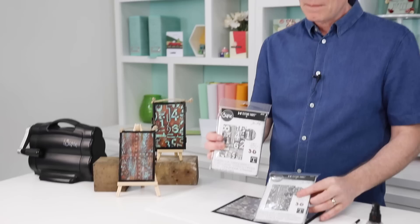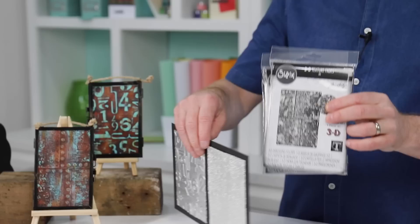Hello, it's Pete here. Today we're going to be showing you some wonderful techniques using the two 3D texture fades from Tim Holtz Chapter 3. They are numbered and this lovely one called Industrious. Let's take a look at how they come out when they're embossed, and let's get cracking with those techniques.